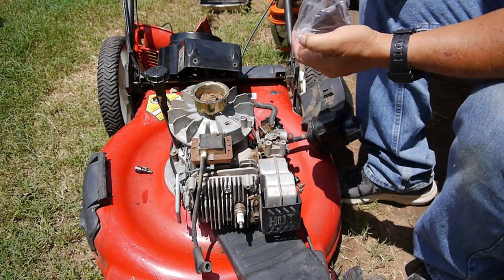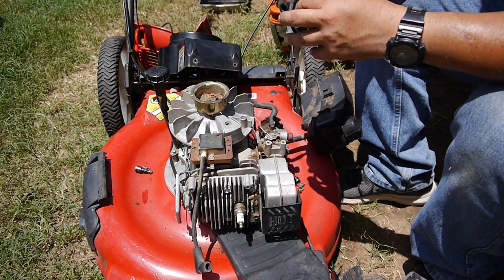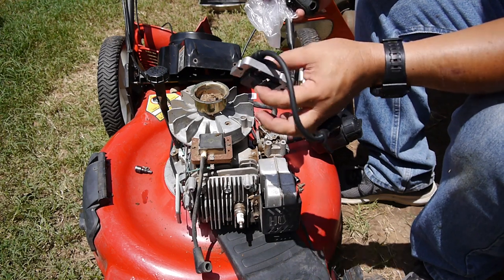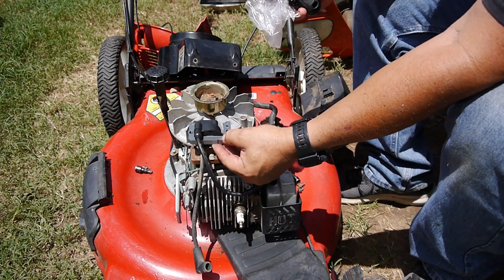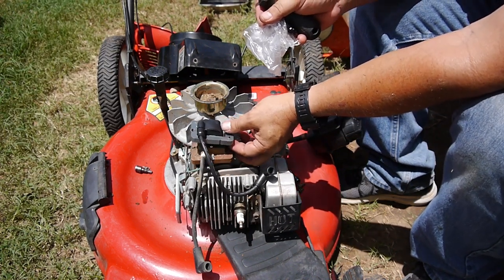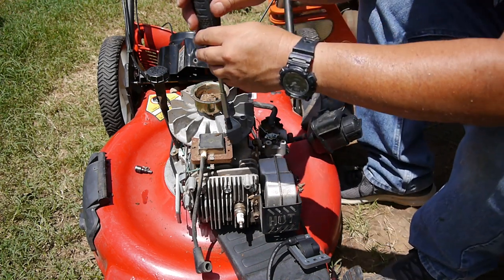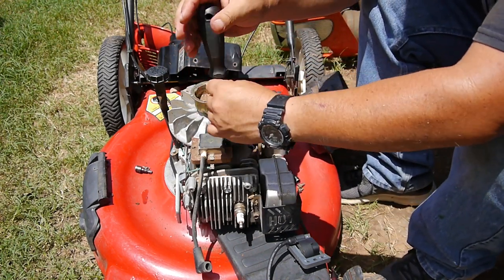The new magneto came in, so let's take a quick look at it and we'll replace this one. It looks a little different but all the mounting looks the same. Let's replace it and see if we get spark.